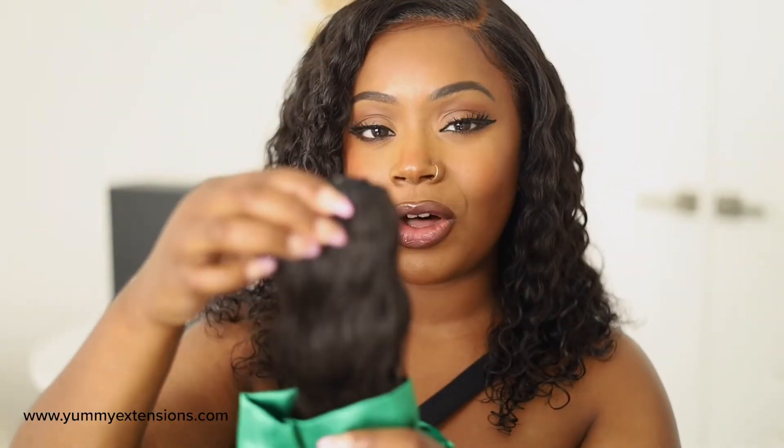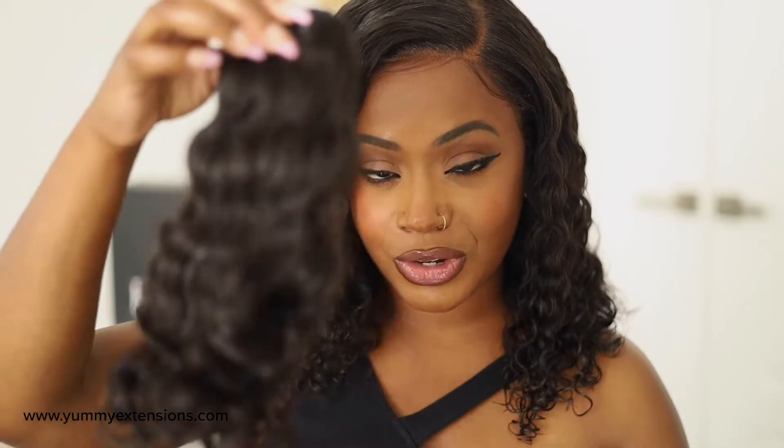Hey yummy girls! Welcome to Yummy Extensions. Today I'm going to be telling you all you need to know about this beautiful curly wave texture. This beautiful curly wave texture is sourced from Cambodia and is 100% raw and unprocessed human hair. Because this hair is 100% raw and unprocessed with cuticles all going in the same direction, this is one of the most high quality extensions that you can get on the market.